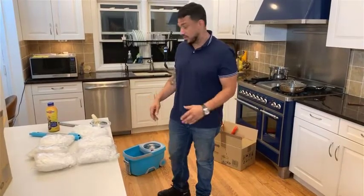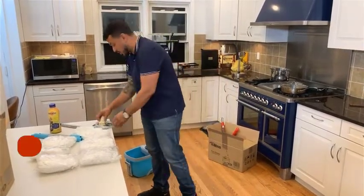Hello everyone, today I'm really excited — I just received my TSMI Spin Mop. This came highly recommended by my sister. I've used it at her house and at work, and it just worked wonders. We're going to put this together and I'm going to show you exactly how it works.